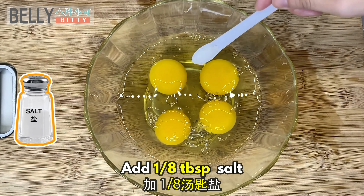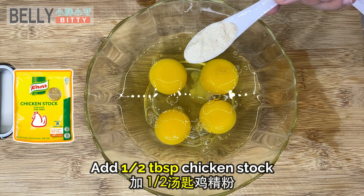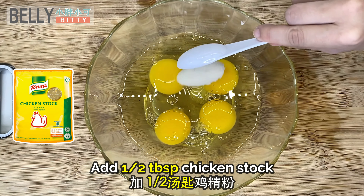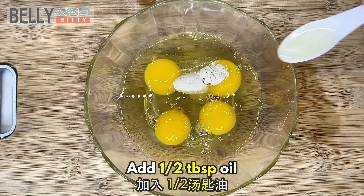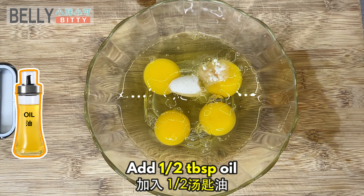Add salt, add chicken stock, add oil, add pepper. Add in half a cup of warm water.